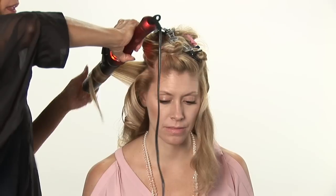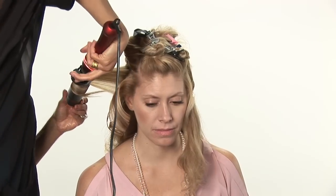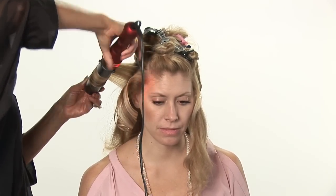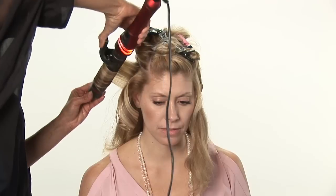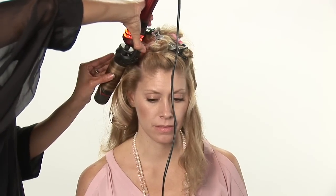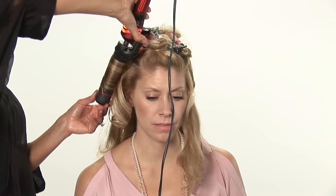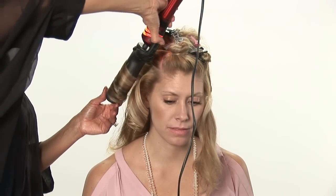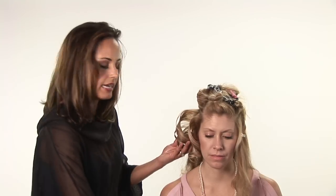Just slowly roll it — roll the hair that's left on the ends — and keep going in a circular motion until you have all that hair on the ends. Leave it on for about 10 seconds, and then remove your big barreled curling iron.